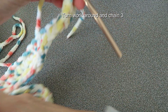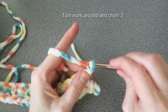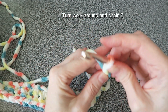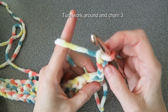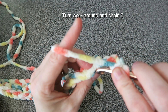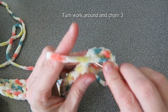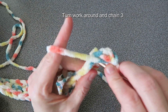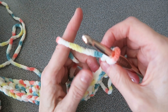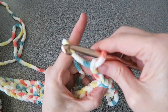When you get to the end of the row, turn your work around and chain three: one, two, three. Then we're going to put our double crochet into every V stitch. If you look at the top you see there's a hole right in there — we don't go in there, we go underneath the two strands. We never go into the first one because this first V is occupied by our chain three, which counts as a stitch.